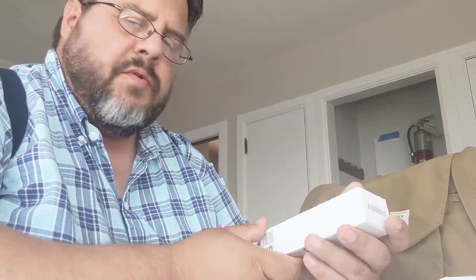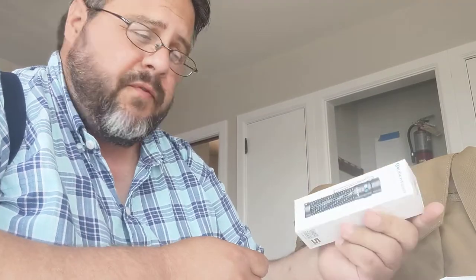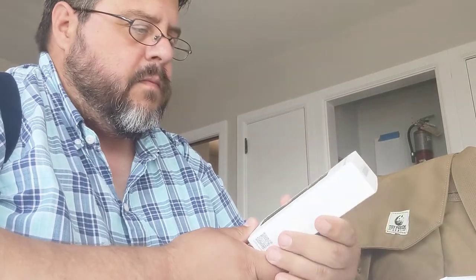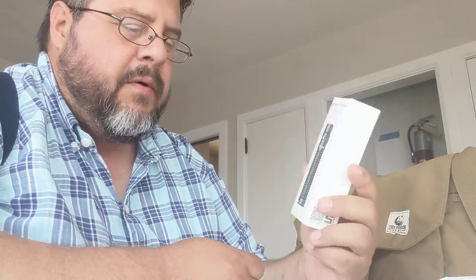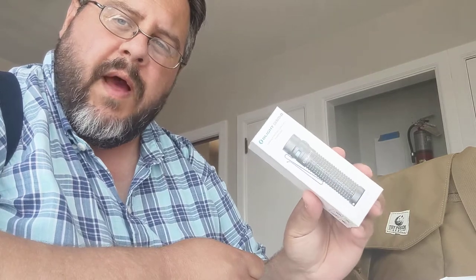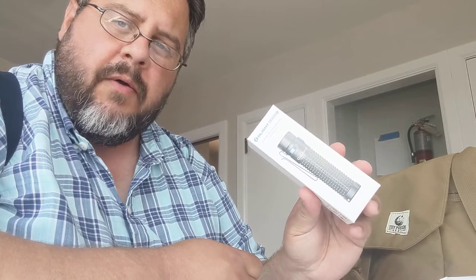Hey guys, I don't do too many videos so if this is really terrible just please forgive me. I just got this flashlight here in the mail. I've been watching a lot of Zach Fowler's videos on Fowler's Makery of Mischief and was really impressed with the O-Light that he wears on his head. This is not that same light but it's made by the same company.